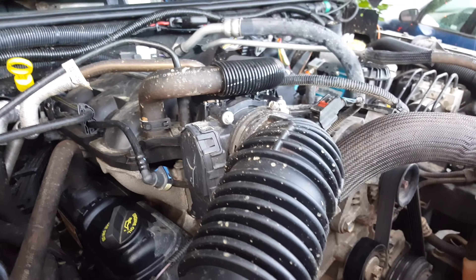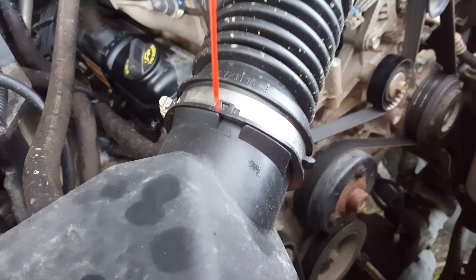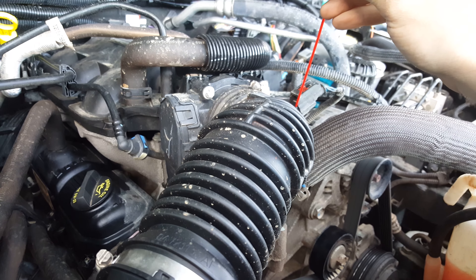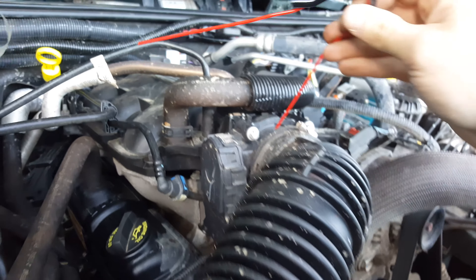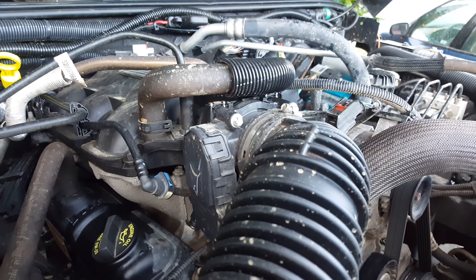I should mention: you want to make sure you spray it into this end and not into this end, because you don't want the Seafoam to touch your mass airflow sensor. So make sure you're spraying down from it — it's better to go directly into the throttle body.